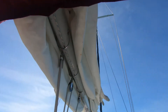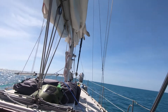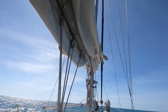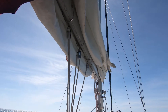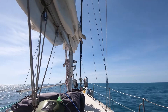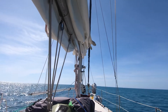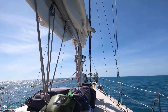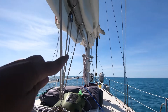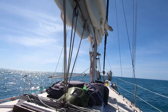We also remove anything we need to in order to make sure the mainsail is free. The jib is the one up front — the blue one — and that one goes up last depending on what the winds are doing. The winches over there are also uncovered and ready to go.